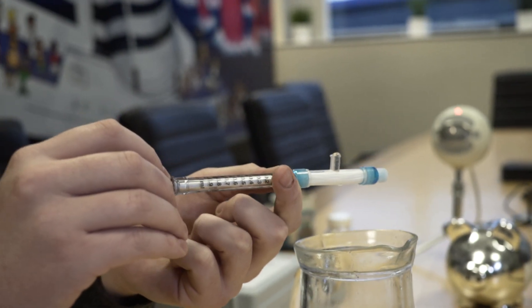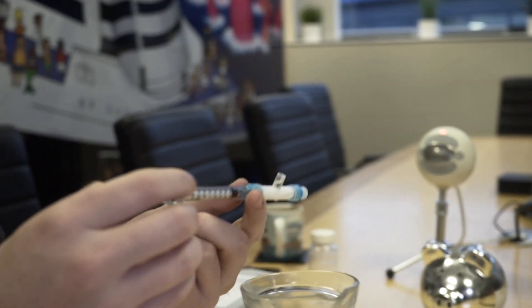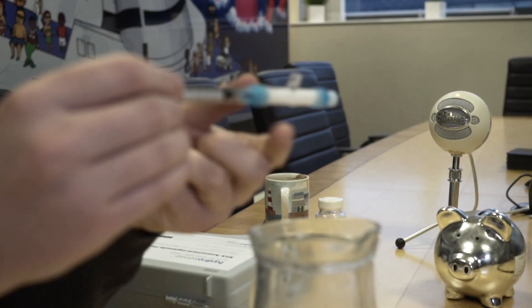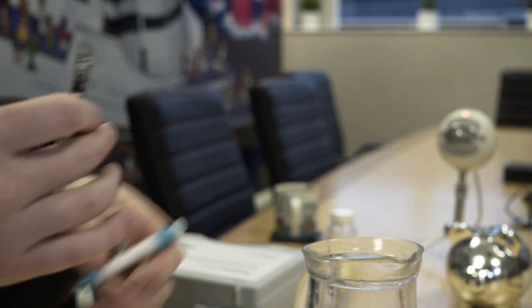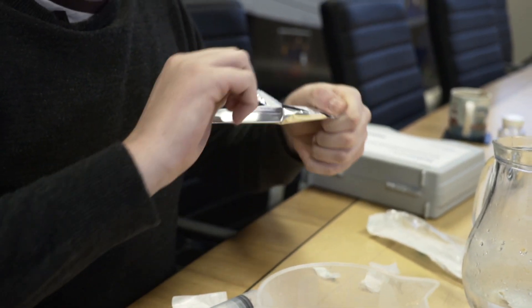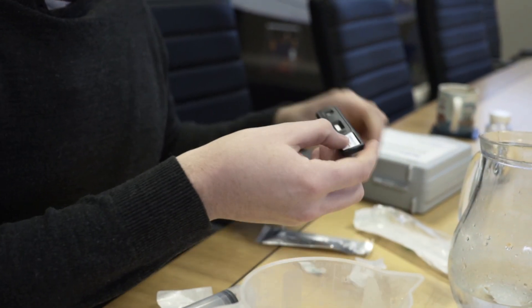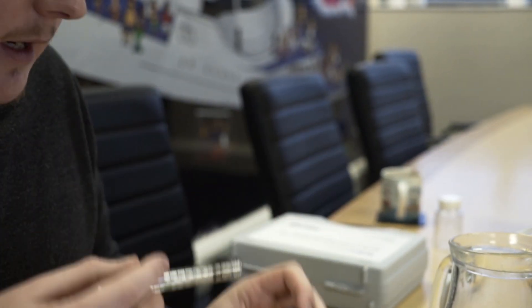So now it's time to actually take the sample. We're going to pull it back to the 0.1 ml part of the syringe and remove. We're then going to take the test strip — and a lot of you who have already used our Legionella kit will be very familiar with this. What we're going to do is take our 0.1 ml sample and place it on the strip.